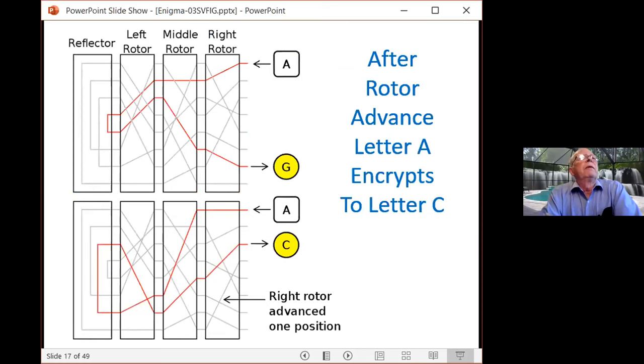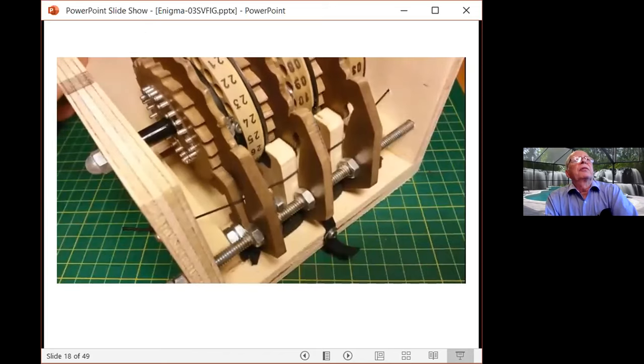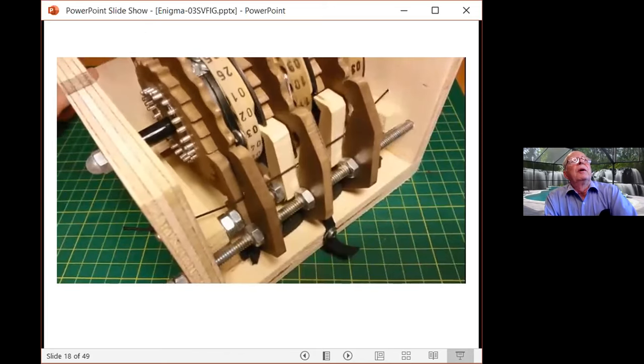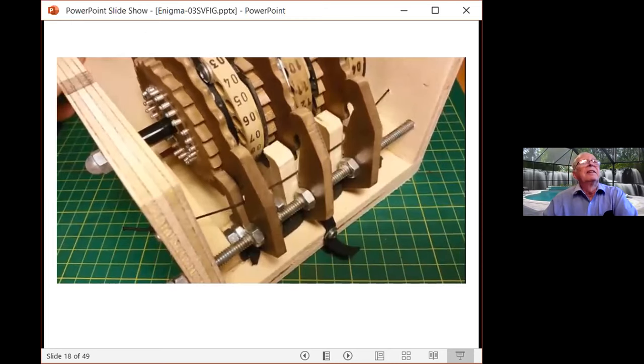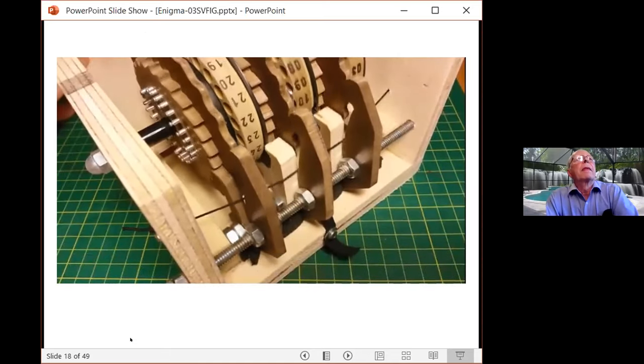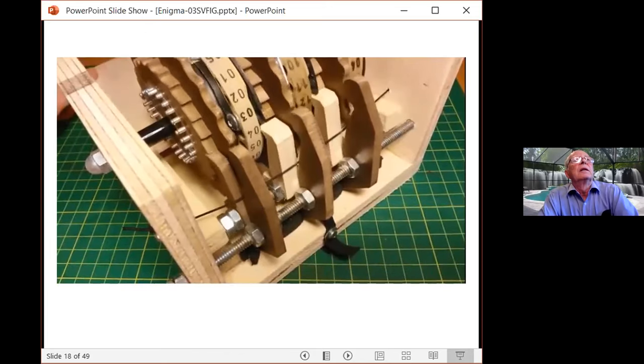Here's what happens after one advance. At the beginning, A would encode to G. After one rotor advance, A would go through an entirely different pattern and encode as C — a different alphabet used on every rotation. Here's an example of the offsetting: at position three, all three rotors change position. This is a beautiful wooden example showing how the rotors carry from rotor to rotor. The one on the left, when it hits position three, all three rotors will transfer.